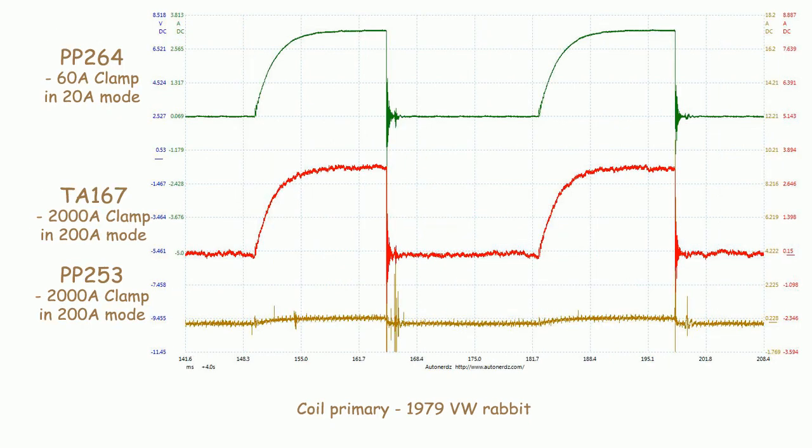Here I've got coil primary from an old rabbit. The green trace is the standard 60 amp clamp in 20 amp mode. The red trace is with the new 2000 amp clamp in 200 amp mode. The yellow trace is with the old 2000 amp clamp in 200 amp mode. At this range the old 2000 amp clamp is quite useless; however, the new 2000 amp clamp is still useful.